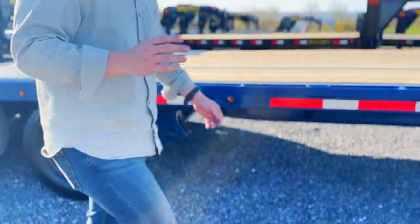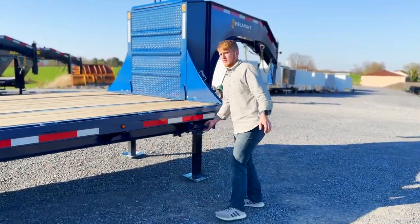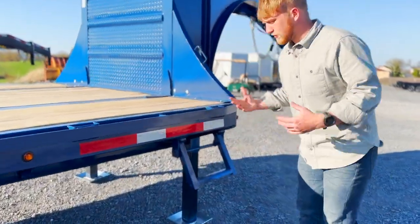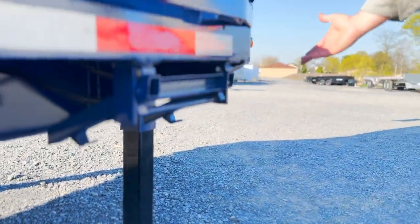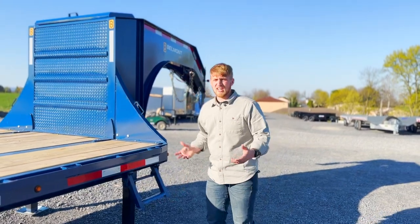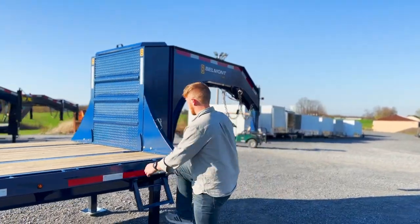It's little features like this that make a big difference. When you're spending hard-earned dollars on these trailers, this step you can fold down — it's nice and easy. When you're finished, you just tuck it back up and out of the way. It's a lot nicer than a step that's stationary and going to get knocked off over time.